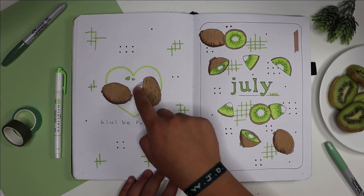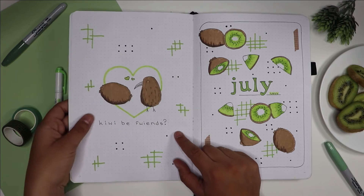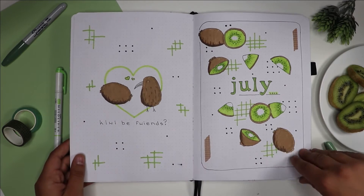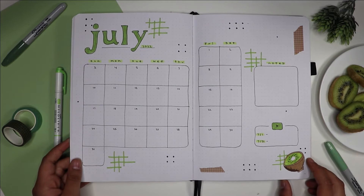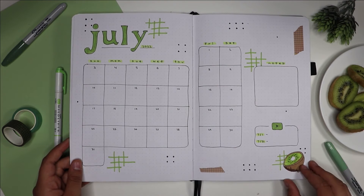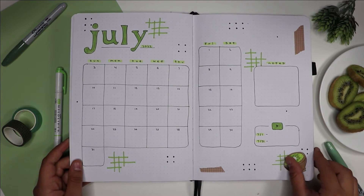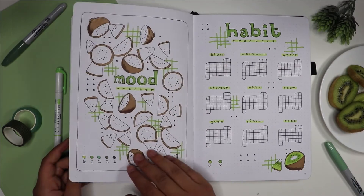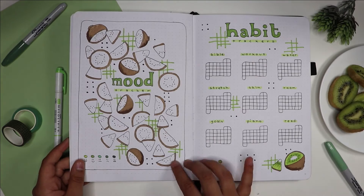On the right page I did kiwis going in a diagonal, and on the left I did this cute kiwi bird with the kiwi, and under it says 'kiwi be friends' — I thought it was just a really funny thing. Then I did a very simple July calendar and added this tic-tac-toe kind of cross line with some washi tape dots for the mood tracker.